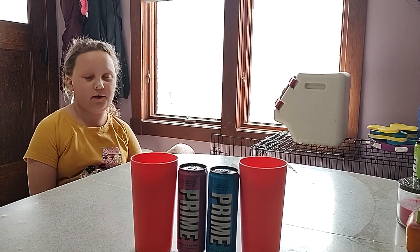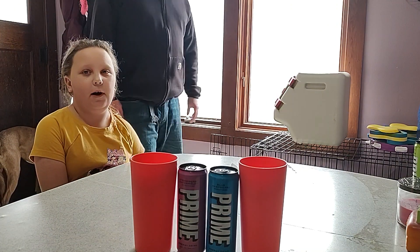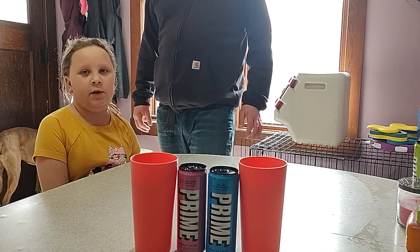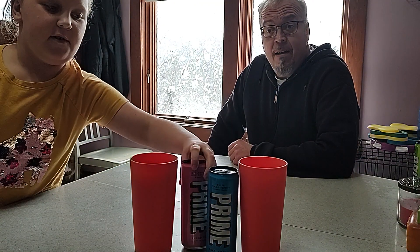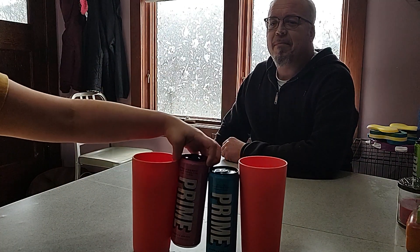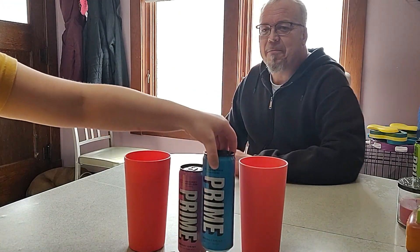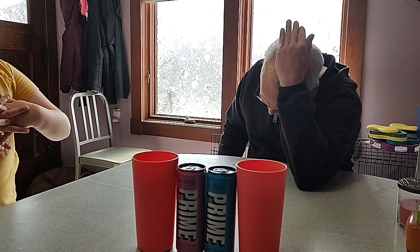I know it's been a long time since we've done a video, but ever since that, we've gotten a new drink called Prime. The flavors we have are strawberry watermelon and blue raspberry. Which do you think is going to taste better? I have a personal opinion, but I think it's going to be strawberry watermelon.